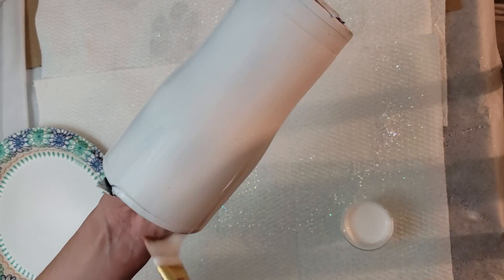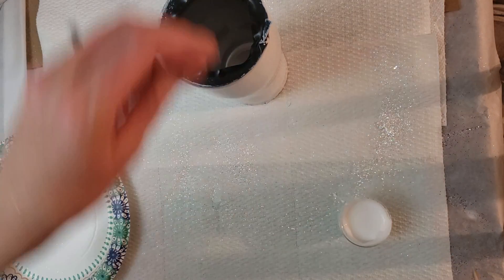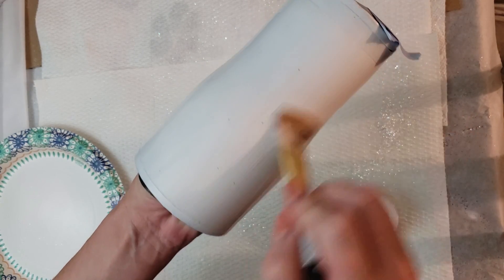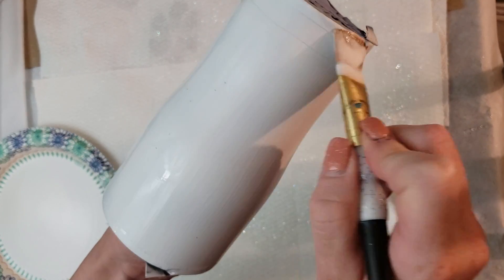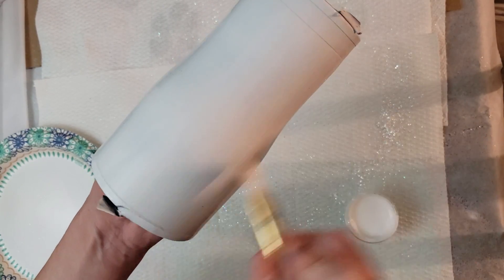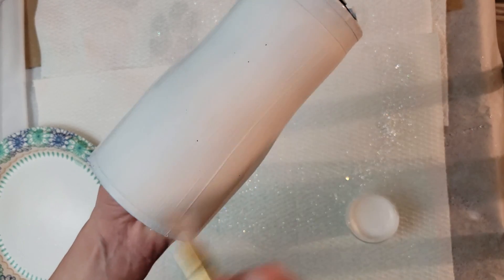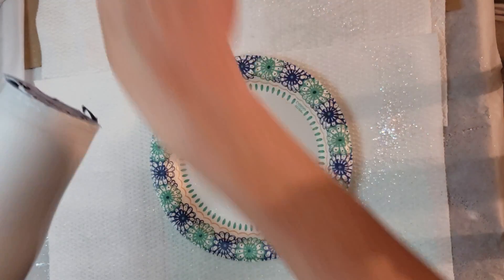If I have too much Mod Podge on I can just scrape it off into the container. Right now I'm just pulling off the excess Mod Podge before we put the glitter on and making sure we don't have any ridges that will show through in the glitter. The Mod Podge does need to be smooth before we add any layer of glitter. Once it looks good you are ready to glitter. This cup is going to be done in all one color as well — rose gold glitz.